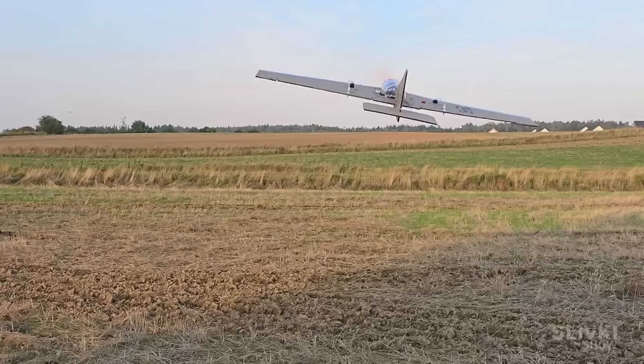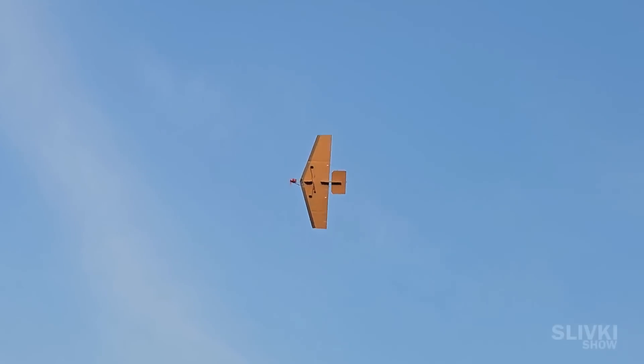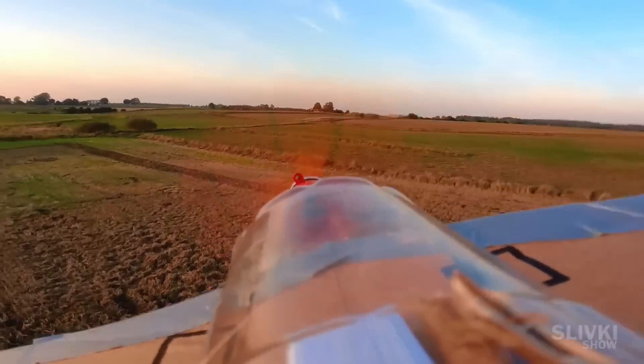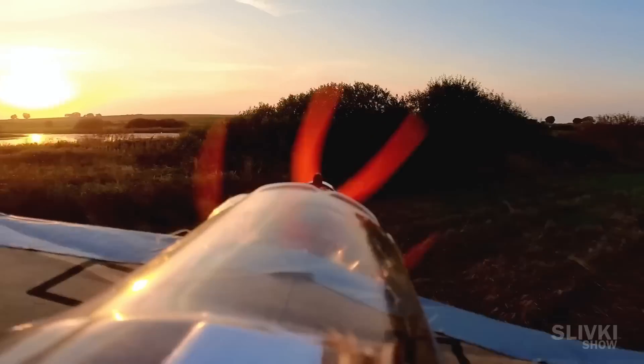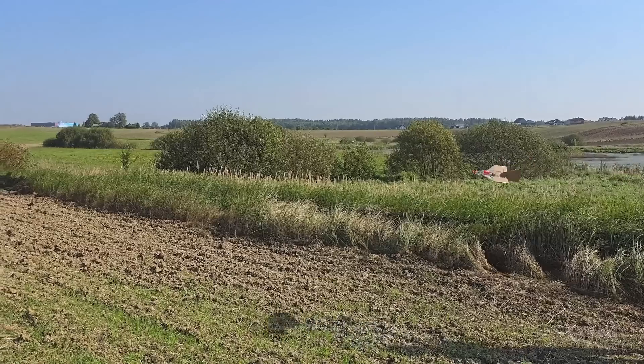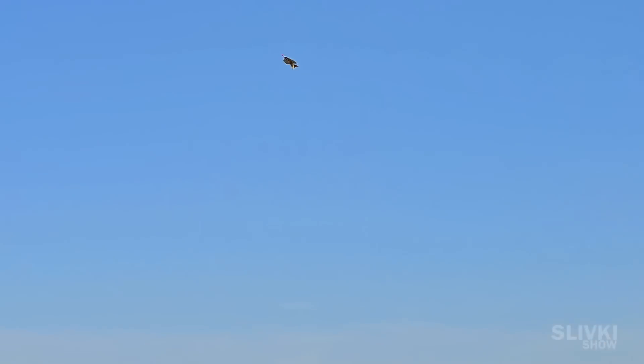The key challenge is orientation: if you fly away from yourself and turn right, the airplane flies right. But if it flies toward you and you turn the stick right, the plane turns left from your point of view. By the next day I had mastered the art of piloting and could deliberately do flips and various stunts in the air.